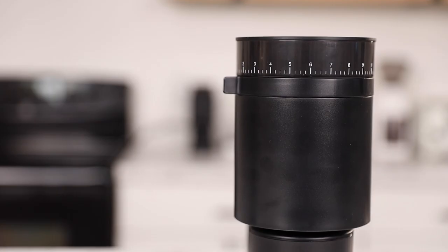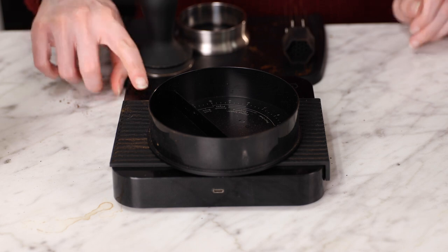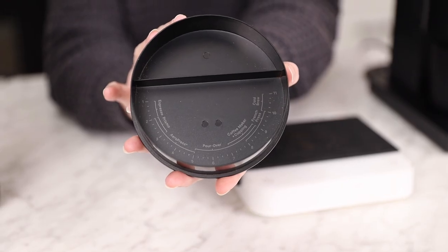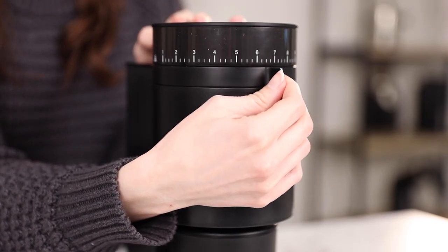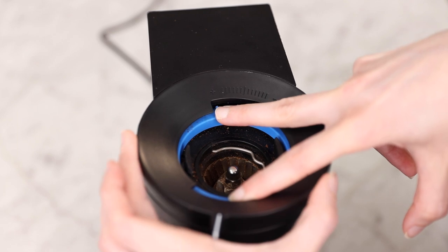It's also designed with single dosing in mind, but has a hopper capacity of 110 grams and a hopper lid that doubles as a container that can sit on a scale and help you weigh out your beans. The lid also has recommended grind settings. The Opus is equipped with 41 macro adjustments on the outer ring and 12 additional micro adjustments on the inner ring.